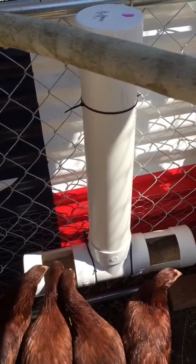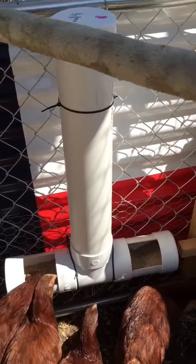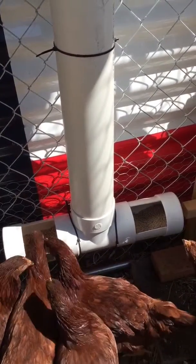Based on what they've been going through and free-ranging, this should probably last at least a week to two weeks.